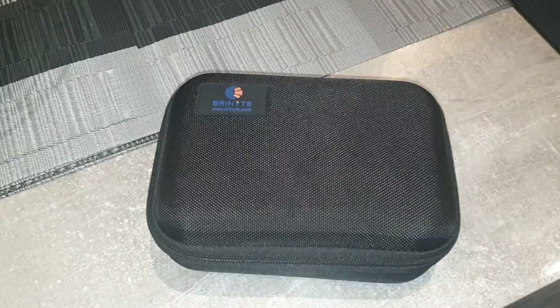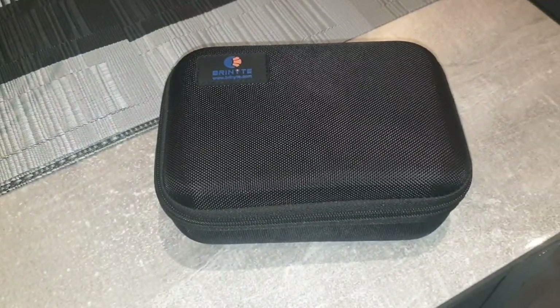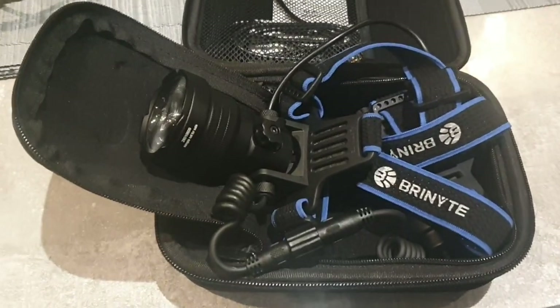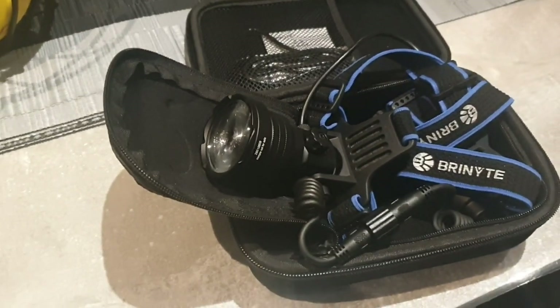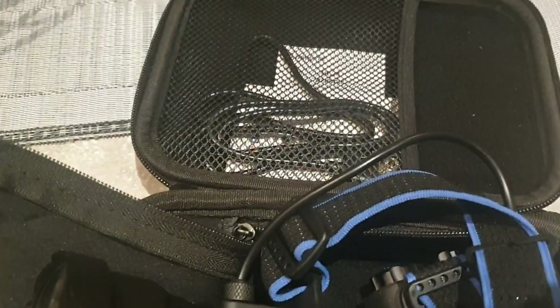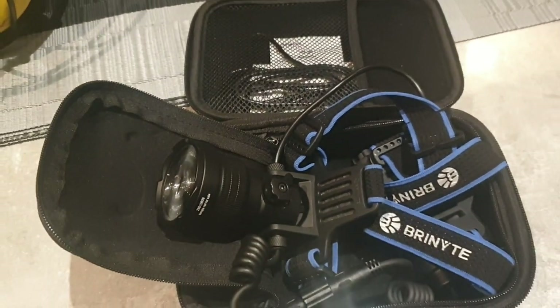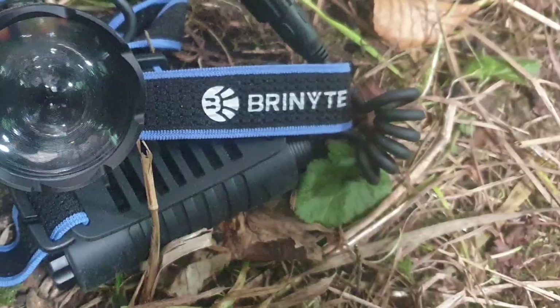Here's the inner case that came in the white box — it's like a travel case, really good. Put it in your bag, open it up, the torch fits in nicely and there's another little flap that zips down and holds it all in place. You get a charging cable, your warranty card, and your user manual — to be honest you won't need the user manual.